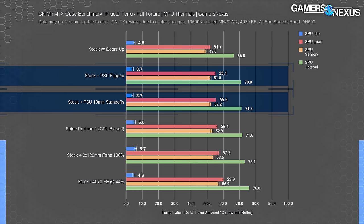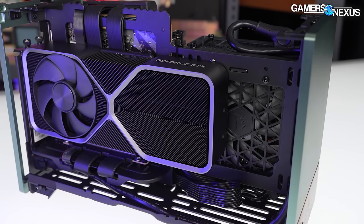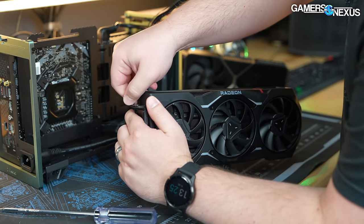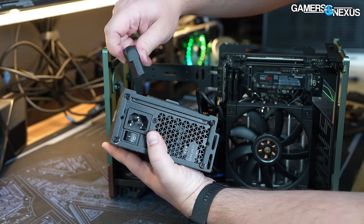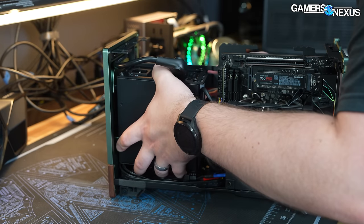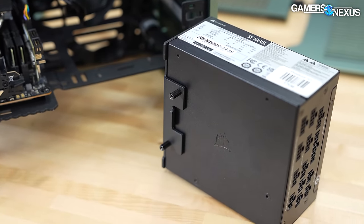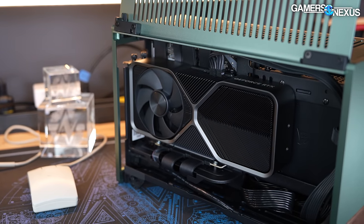Cards with a flow-through cooler are naturally going to benefit from the lowered airflow restrictions, and both alternate PSU installations help with this. Given that the 4070 FE doesn't totally line up with the PSU in the Terra, this should matter even more with a larger card like the 4080 FE or a Gigabyte Aero card, and matter less with a traditional non-flow-through card like the 7900 XT reference. Remember that the PSU can absorb more heat in the flipped configuration — most high-end units can handle it, but cheap ones could have shortened life. We recommend running with the 10mm standoffs with the GPU as close to the side panel as possible.